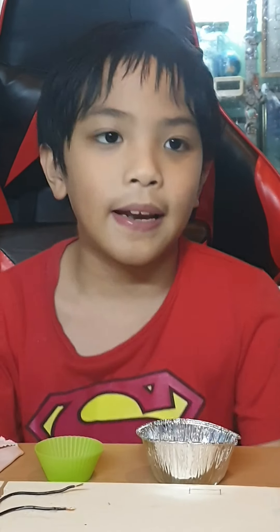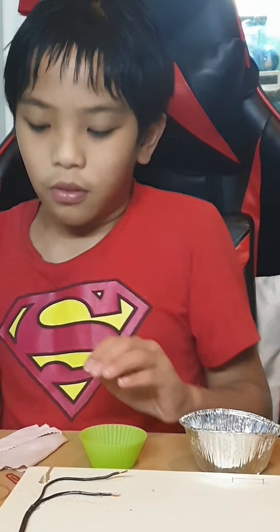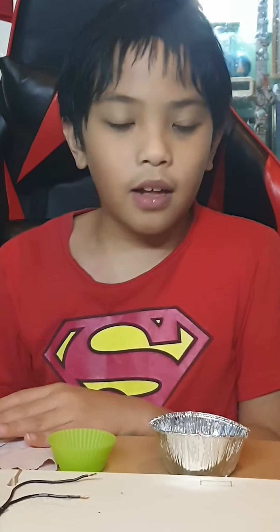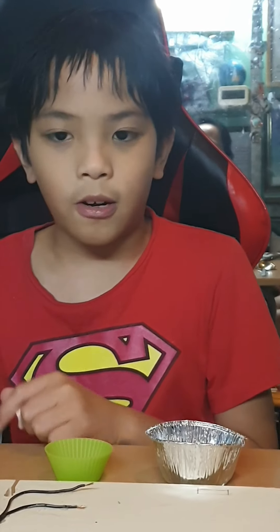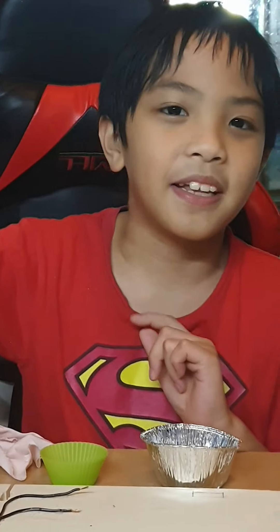Metals are the best conductors for electricity to flow through. Other materials, including plastic, rubber, and cloth or paper, are not the best conductors for electricity to flow through. I hope you learned from today's video. Stay safe, stop COVID-19. Bye!